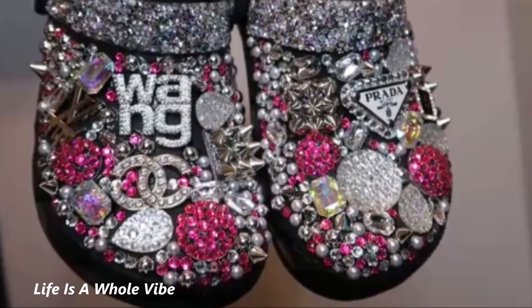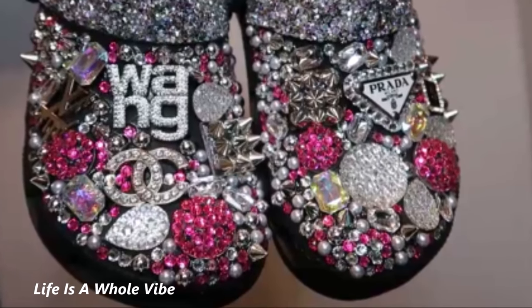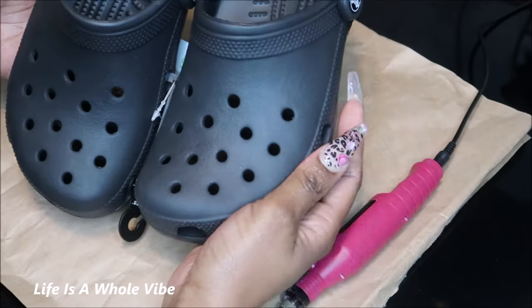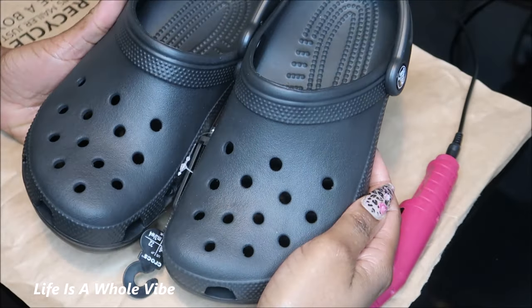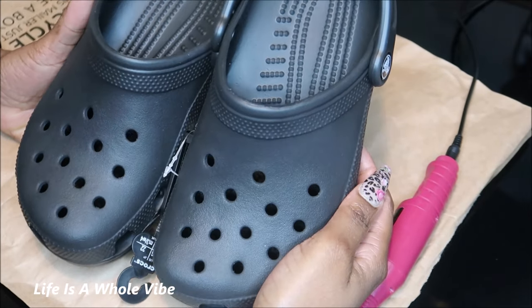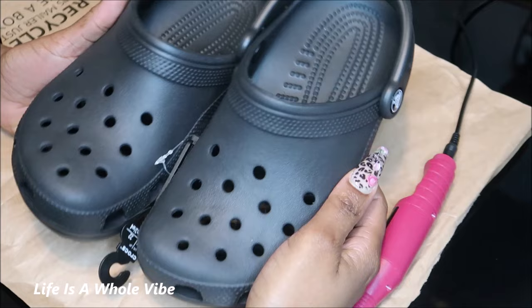If you'd like to see how I embellish these fabulous Crocs, keep watching this video. Hey YouTube! So today in this video I'm going to be adding some rhinestone and pearl embellishments to these women's size 4 or 5 Crocs.